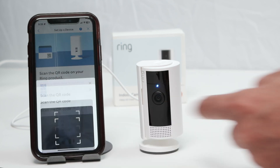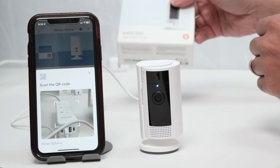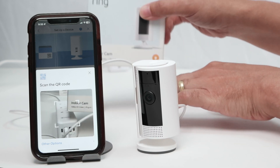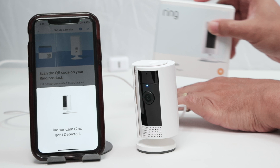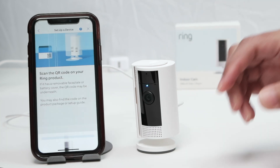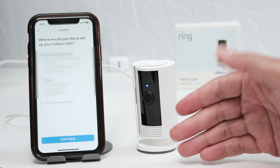I'm ready to scan the QR code. I can use the QR code on the back of the camera, or here on this box. I'm gonna use this one from the box. There we go — it got it already. And it detects as a camera, as an indoor camera, Ring indoor camera.